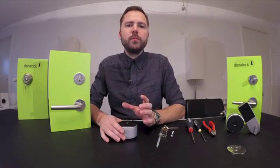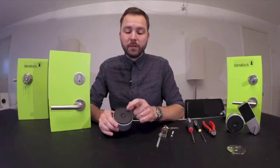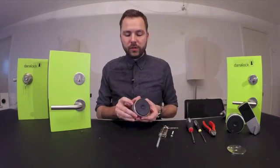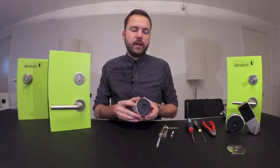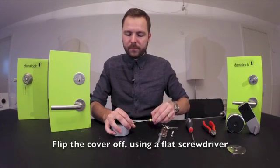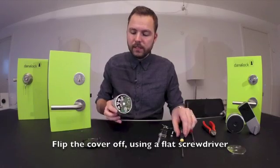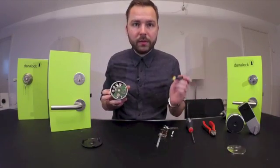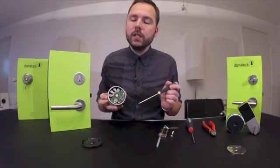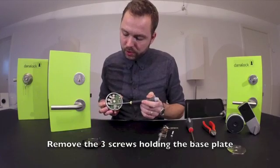First, prepare the DanaLock for attachment. You remove the top cover by inserting a screwdriver in the small slide right here. You simply flip off the cover like this, and inside you will find three screws — one, two, three — which you have to remove to release the base plate down here.